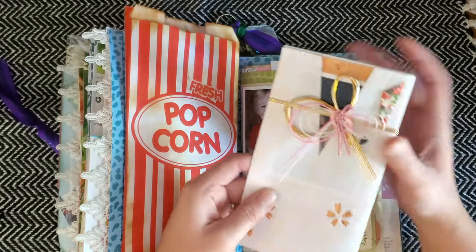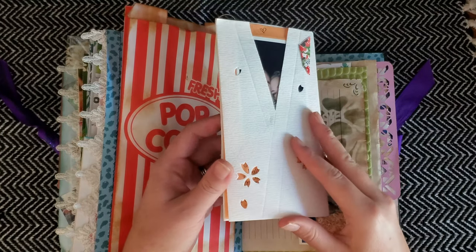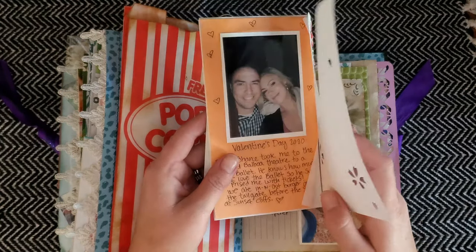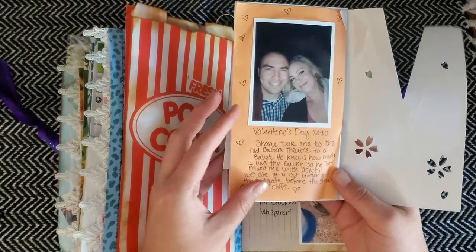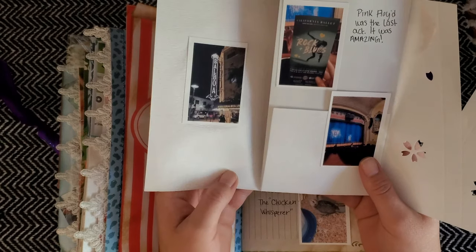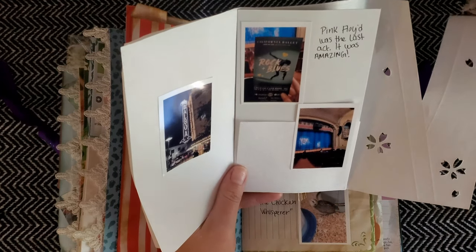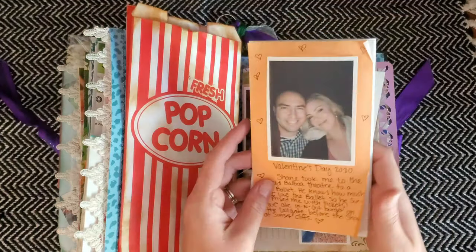I have a handmade card from when my husband went to Japan — he went to a 100 yen store, which is like a Japanese Dollar Tree, and I told him to do a haul. I actually did a blind haul video on my channel — he spent like $20 and it was hilarious. I used this card to document a date night he took me on to the old Balboa Theater in San Diego, where he took me to a ballet for Valentine's Day. He knows I love ballets and Pink Floyd, and a Pink Floyd cover band was in the last act — the California Ballet's Rock and Blues show.